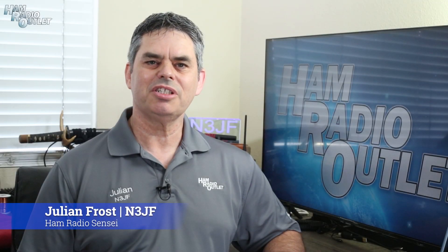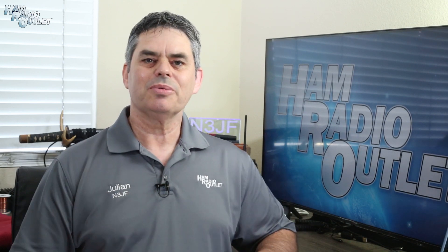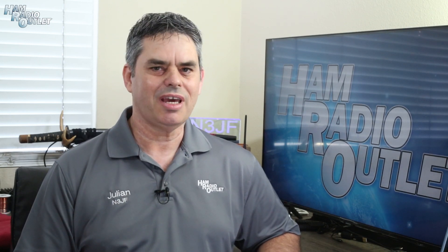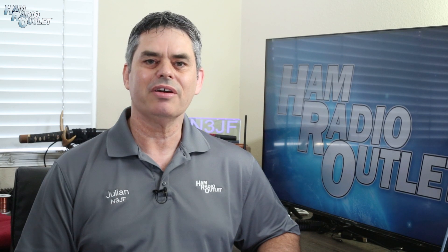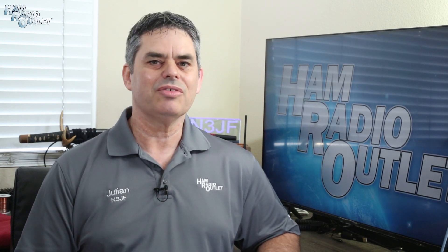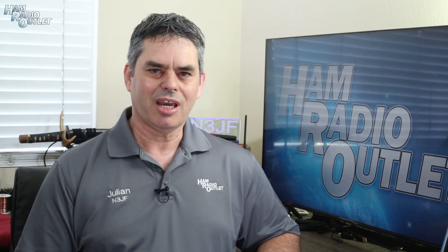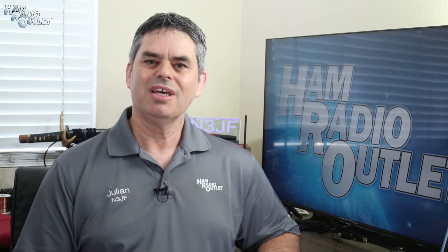Hi, I'm Julian Frost, N3JF, your ham radio sensei. Onegai shimasu! 2022 marked the return of the Dayton Hamvention to the Greene County Fair and Expo Center in Xenia, Ohio. This was the 70th anniversary of the Hamvention and was labeled as the Reunion. Ham Radio Outlook was there, of course, and I walked the Hamvention halls to see what was there.